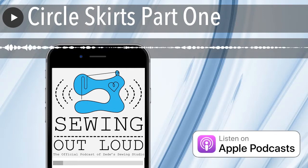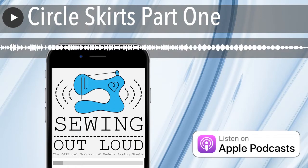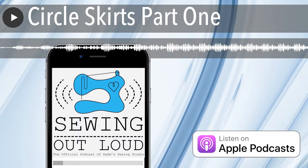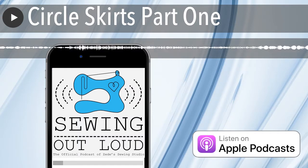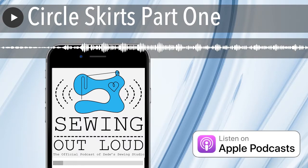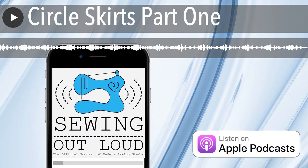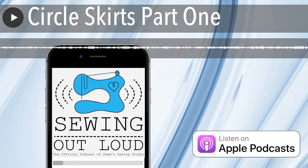This episode of Sewing Out Loud is brought to you by the Made to Measure Leggings class from SewHere.com. This online class brings Ziti right into your sewing room to show you how to measure, draft, and construct a pair of leggings based on your personal measurements. Go to SewHere.com slash leggings to find out more and get access to all the videos and course materials immediately.